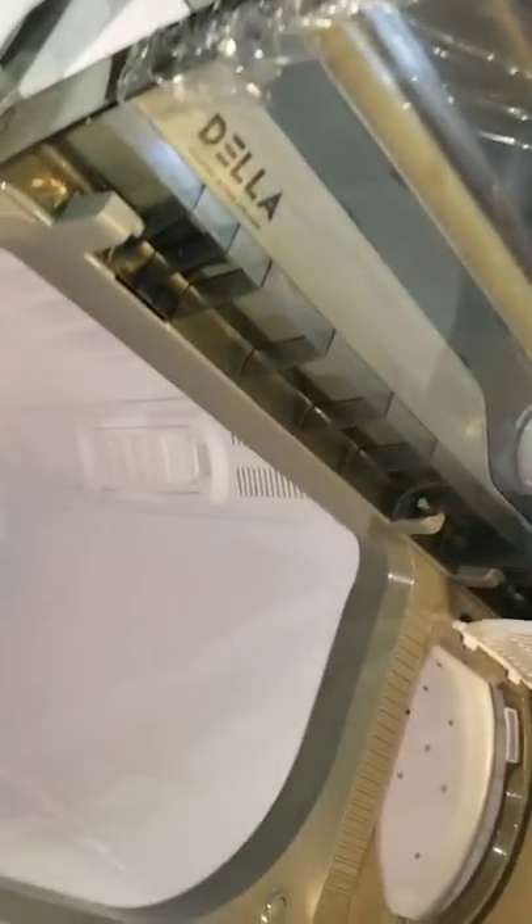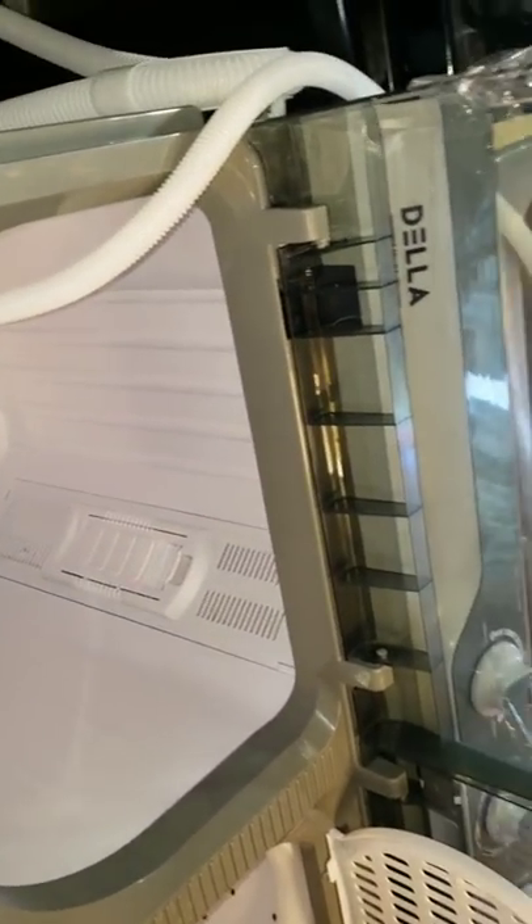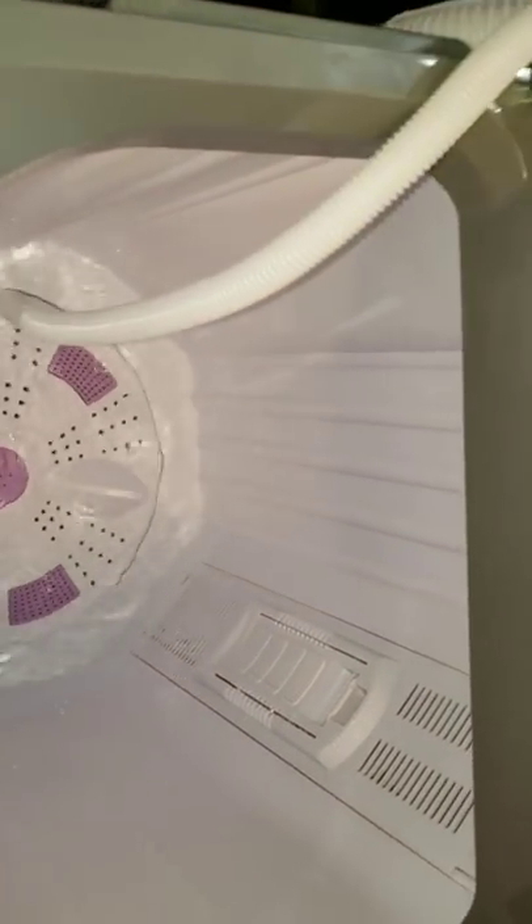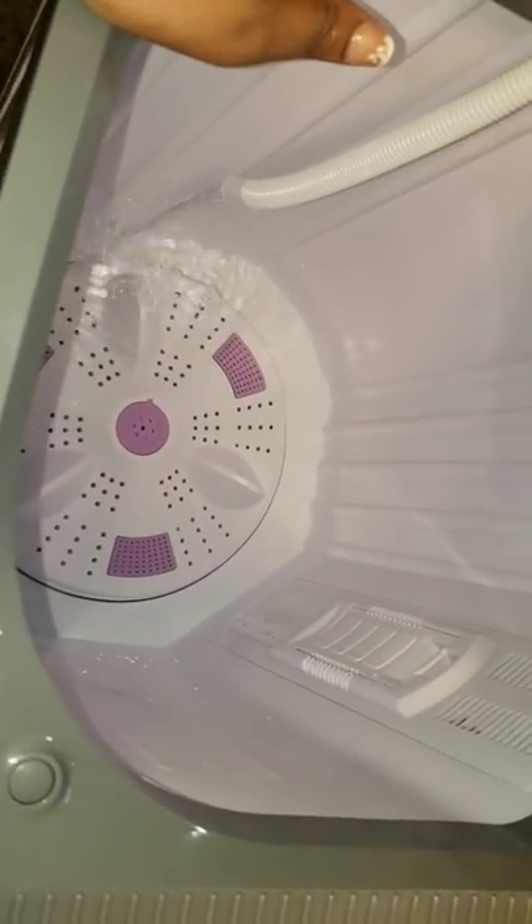On the back of the machine, this is where you would hook up the hose — it drips. What I've seen other people do in every YouTube video on this machine is they just put the hose directly in the machine, and that eliminates the drip.